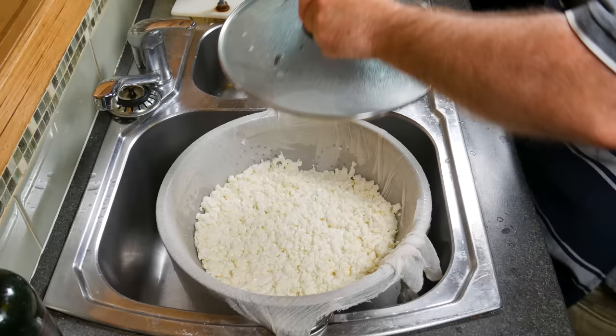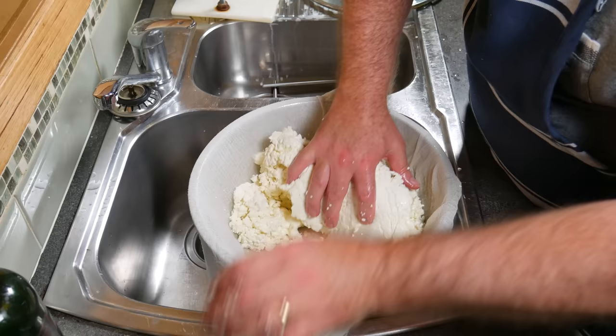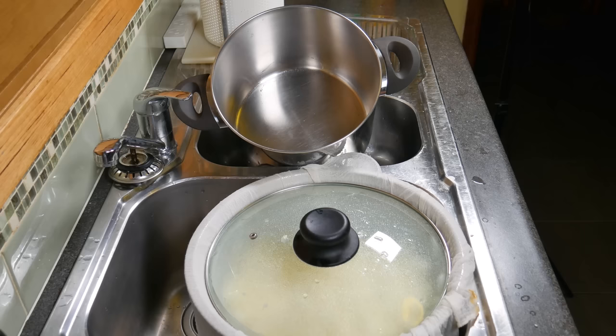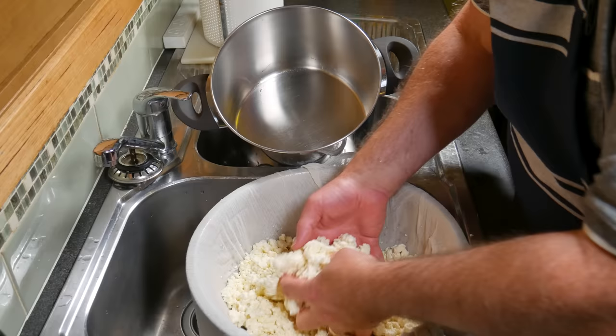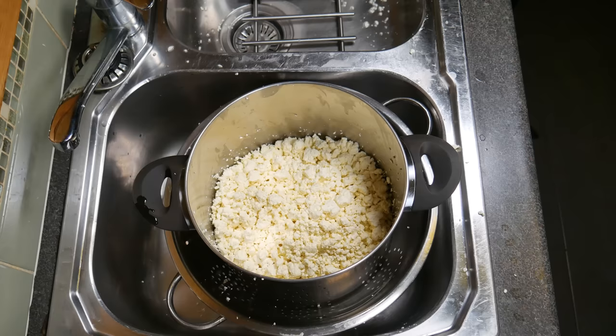About 10 minutes later you can see it's formed a big slab, so just break that up again — not too small, you don't have to go too crazy, just break them up into chunks. I've done that another one and a half times. Once they're all broken up again, we're going to transfer the curds back into the pot, making the curd size a little bit smaller.